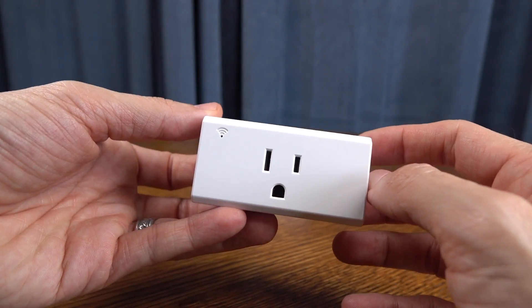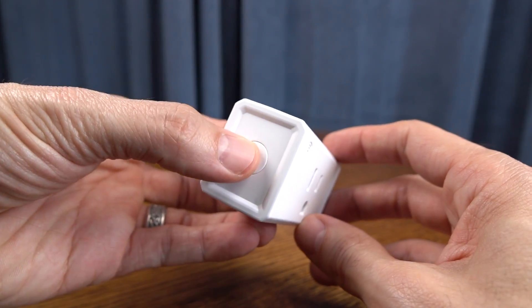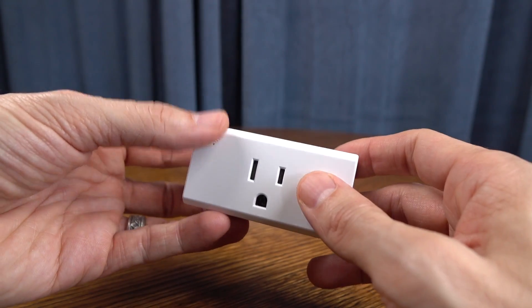Here's the Smart Plugs — you get two of them. Real simple design. Doesn't need to be anything fancy. There's a button along the side that you can manually turn these on or off. You're also going to use that button to pair it to your app for the very first time.